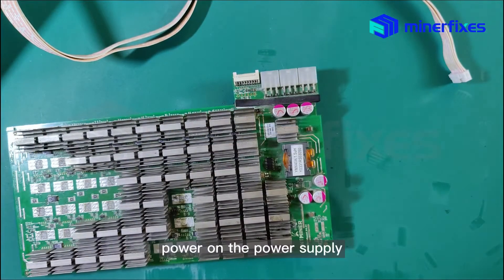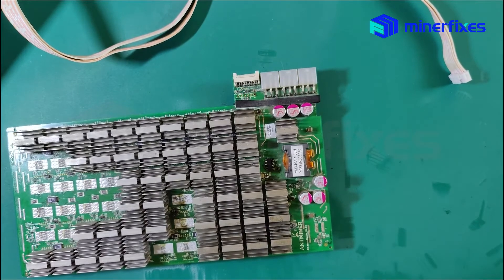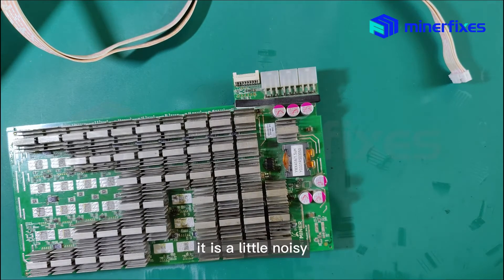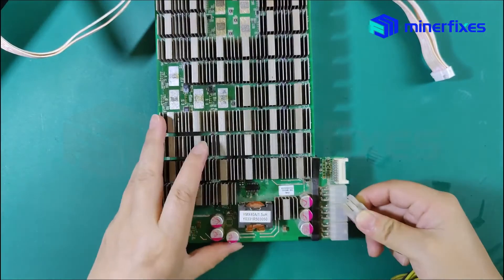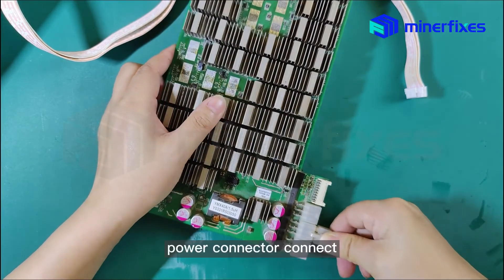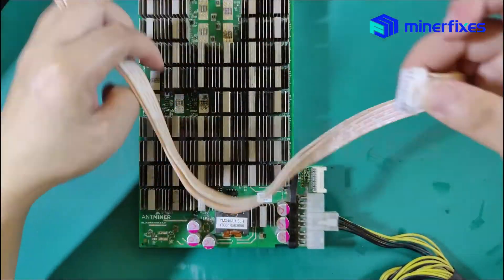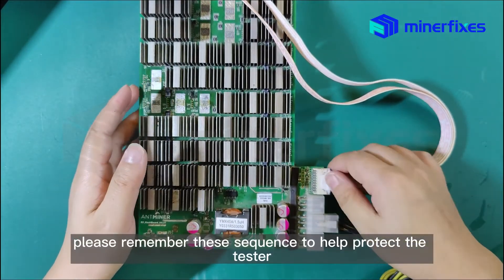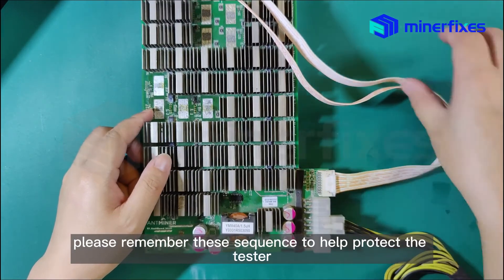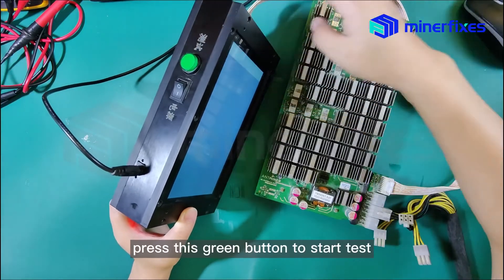Power on the power supply — it is a little noisy. Connect the power collector, and then connect the data cable to the IO port. Please remember this screen to help protect the tester. Press the screen button to start the test.